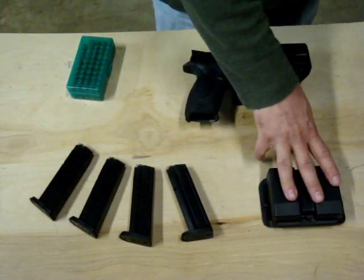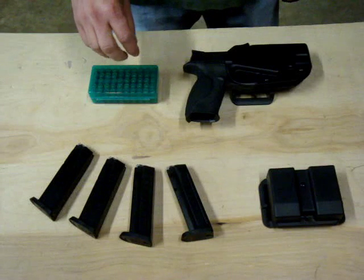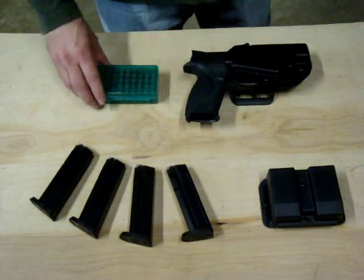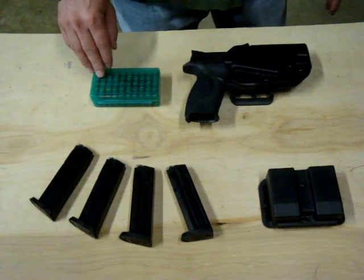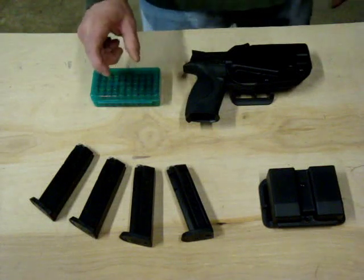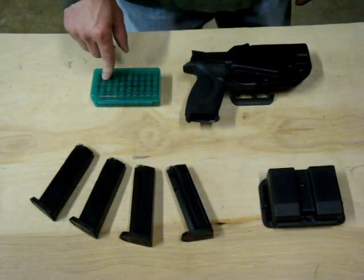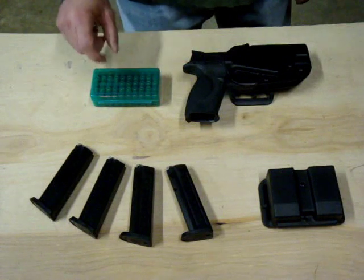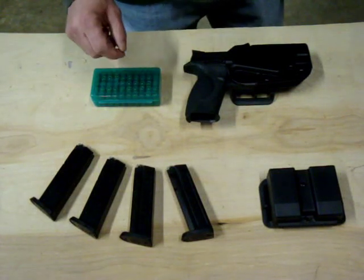So you'll need 4 magazines and mag pouches to hold them. The next thing you're going to need is ammo that fits your gun and reaches minimum power factor. Most factory ammunition should meet minimum power factor. If you reload, you'll want to adjust your load so that it does. The minimum power factor is 125. To calculate that, take your bullet weight — these are 115 grains — times the velocity of 1,150 feet per second, then divide by 1,000. I'm running around a 132 power factor, which is above the 125 minimum.